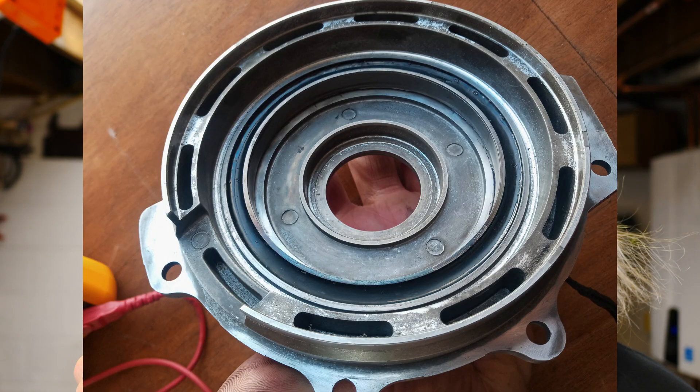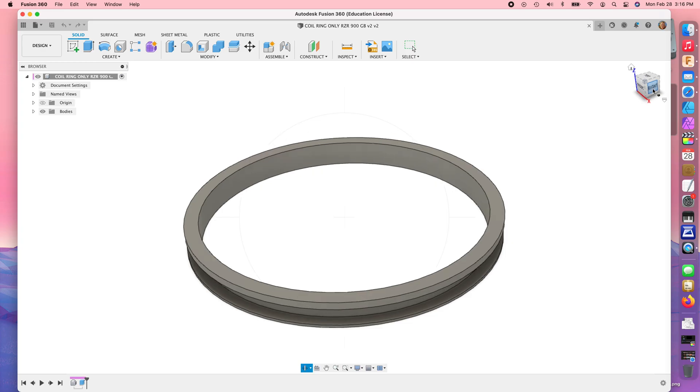This is a magnetic coil ring retainer for some sort of a motorcycle. I don't really know the details — the client sends me the CAD, I 3D print the part, and now I'm going to make an open-face silicone mold so that they can then make more of these parts for their project.